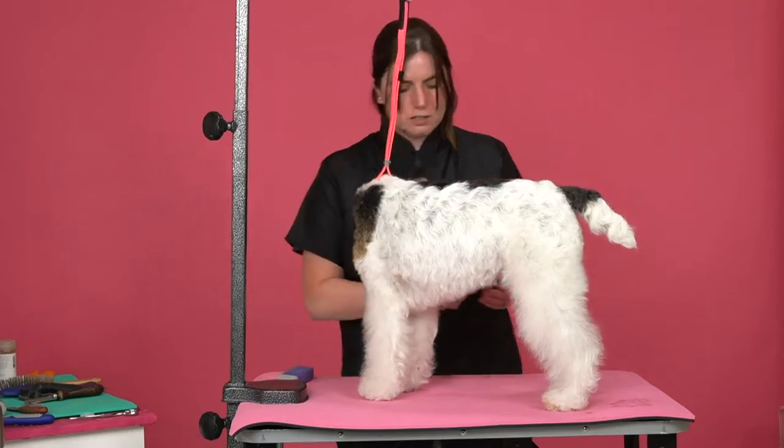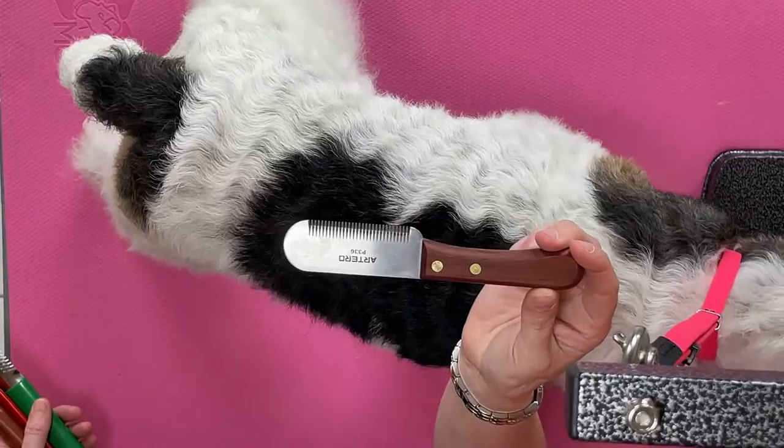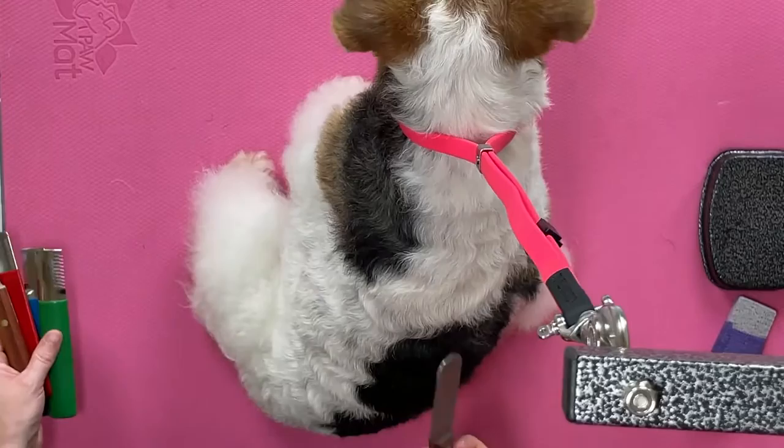We have our taro carding knife. I get asked a lot: what is the difference between carding and stripping? Basically, carding is removing the undercoat and stripping is removing the top coat.